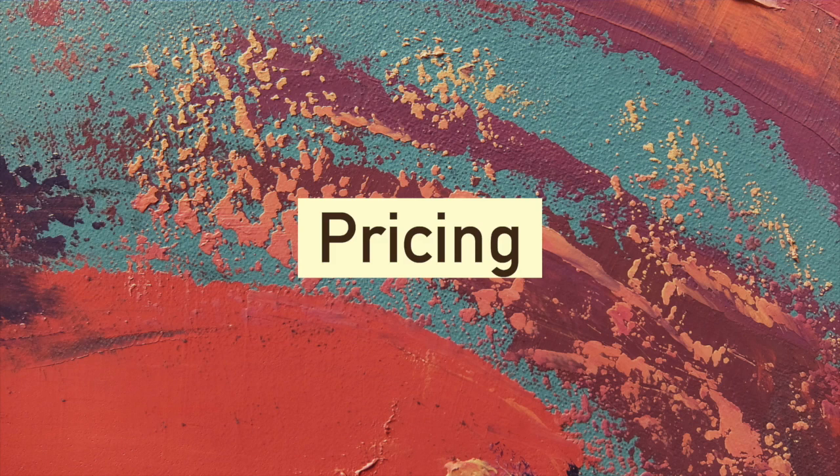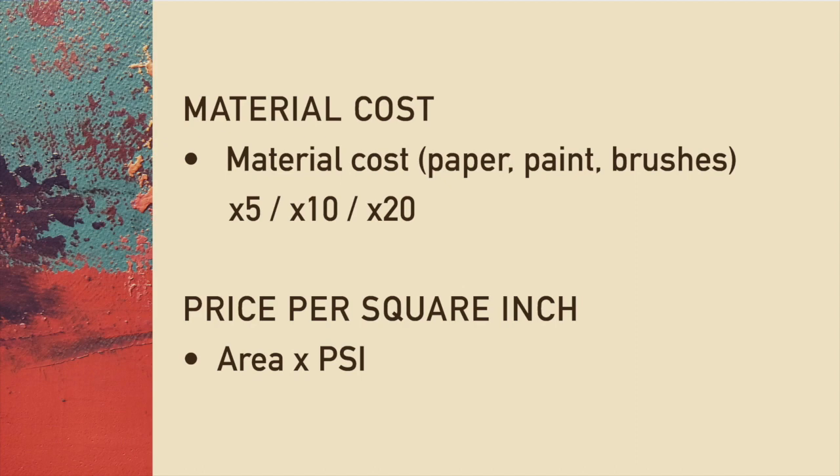There are many factors in determining your price — it's not just one thing. You have to find what works for you and what works for your market. It's good to have a concrete basis and not just base your price on feelings, so that you carry that credibility throughout your career. The first way to compute it is using the material cost — taking into account the cost of all your materials like paper, pencil, brushes, and paint — and you multiply the total by around 5 to 10 if you're starting out, or 10 to 20 if you're more established. It also depends on how long it takes to make.